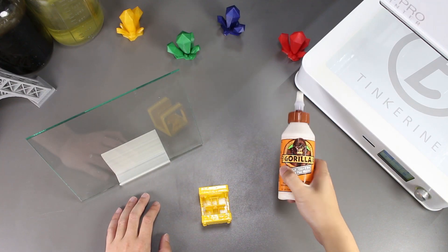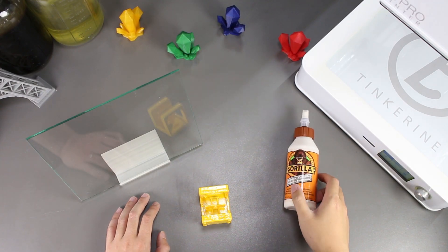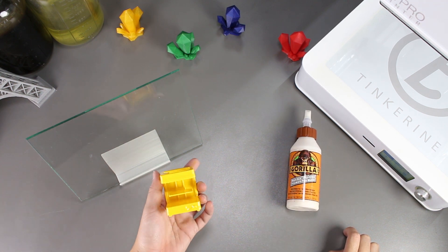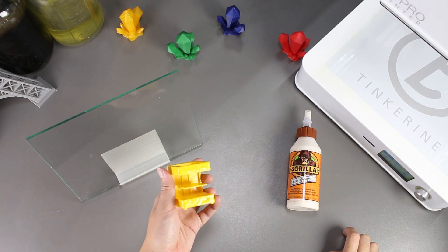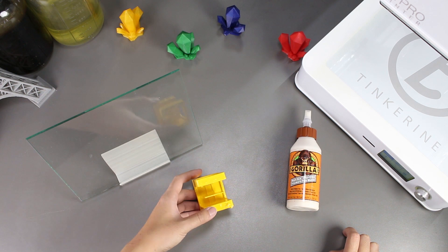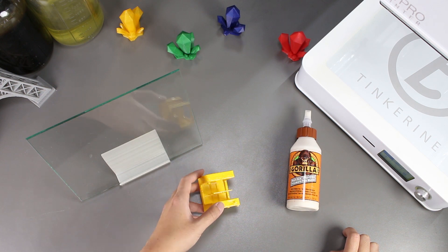Well there we have it. We tried using wood glue as a method to smooth out our PLA and it works. It definitely did smooth out our print as we don't see any of those layers anymore. That being said, I do have to find a different method in the application to apply it more evenly and with a less thick coat. Perhaps one coat was already enough.